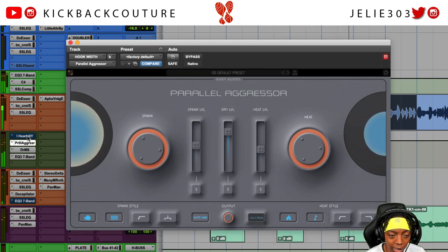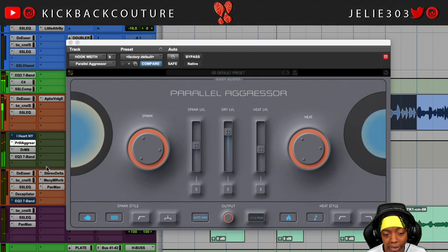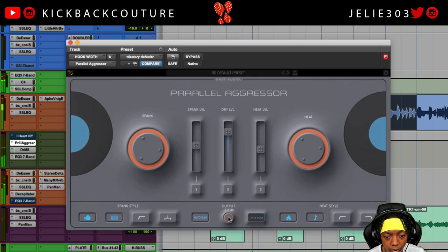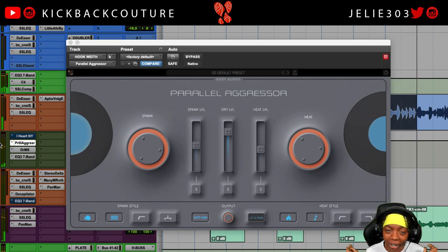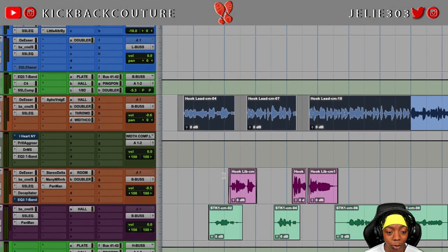Now let's hear this in context. We need to level it, so I'll turn down the output knob. Now let's mute this - you hear how much it opened up? It's like magic. I suggest y'all try this out in whatever creative way you can think of. For me it was to make my hook bigger, and it did exactly what I wanted.